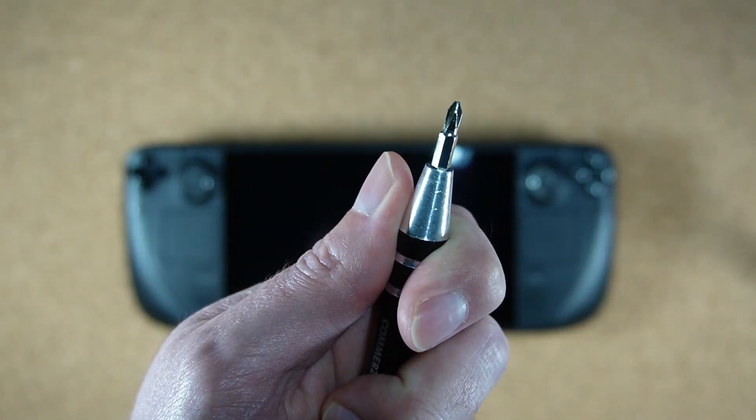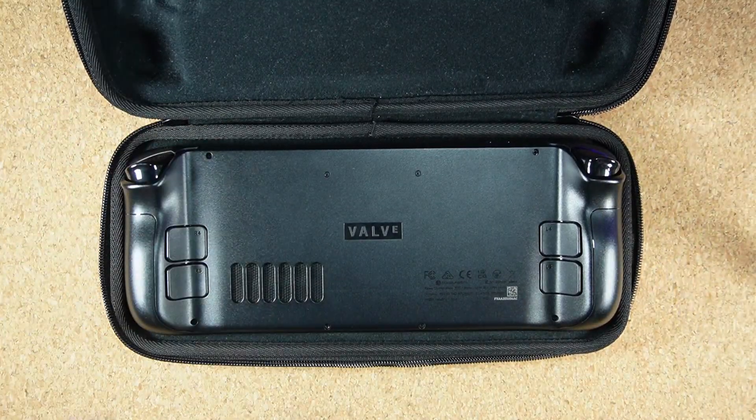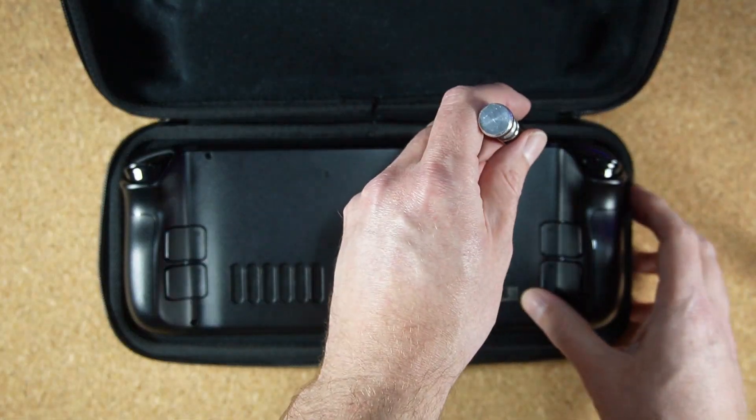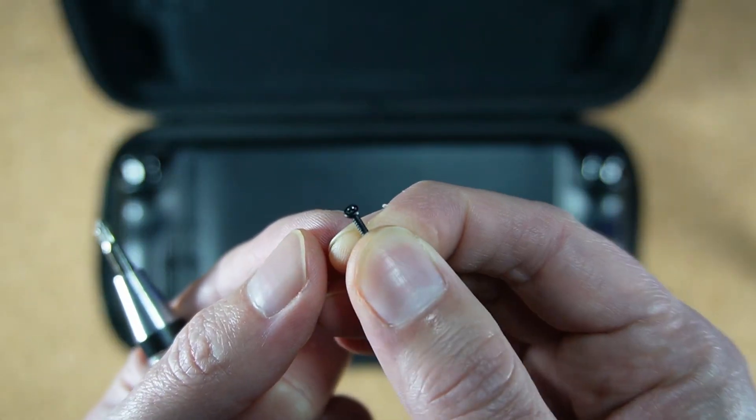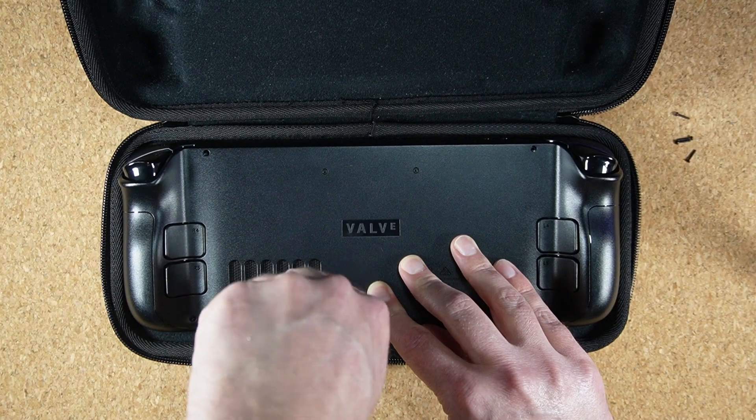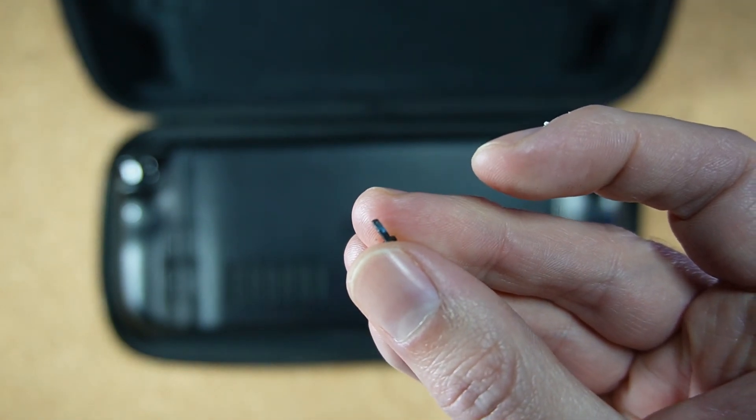Grab your Phillips head screwdriver. I'd recommend using your Steam Deck's carrying case so that you can lay it flat on its face without placing too much pressure on the thumbsticks. Remove these eight screws from the back — the four screws closest to the sides of the device are longer than the four closest to the middle, so remember that for when you're putting it back together.